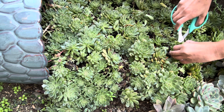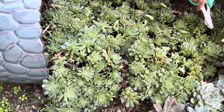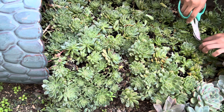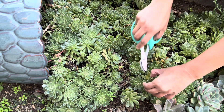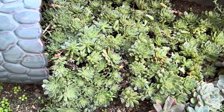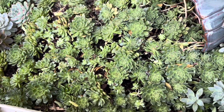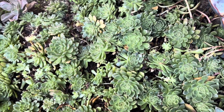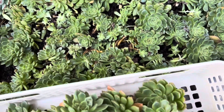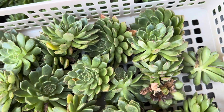So many propagations from this plant — some I gave to friends and added in arrangements. These are all the cuttings I got from this plant. See, I got a lot, and there are still so many babies here. I will let it callous for a few days and then plant it in the pots or soil.